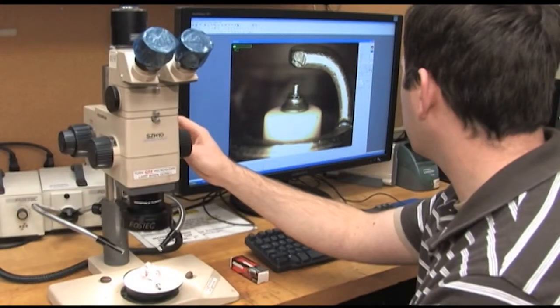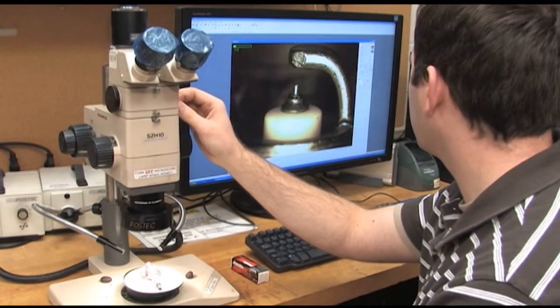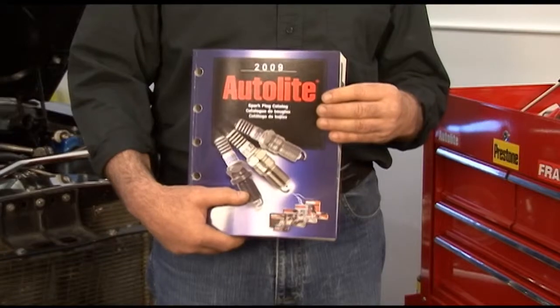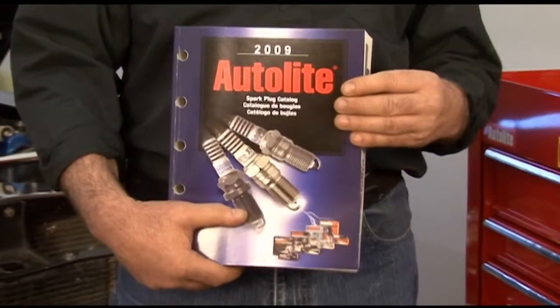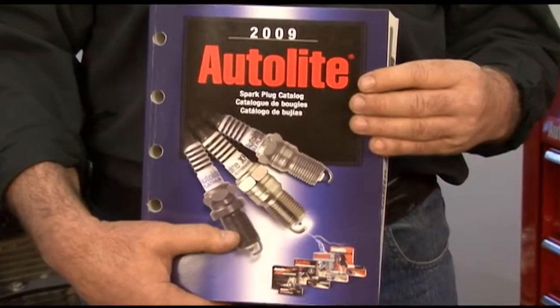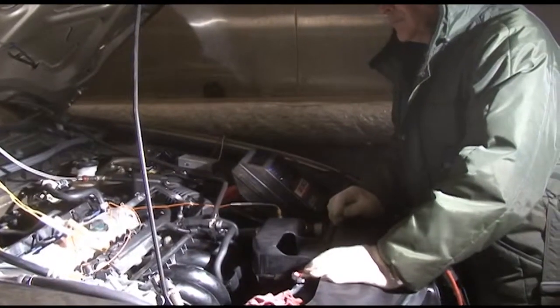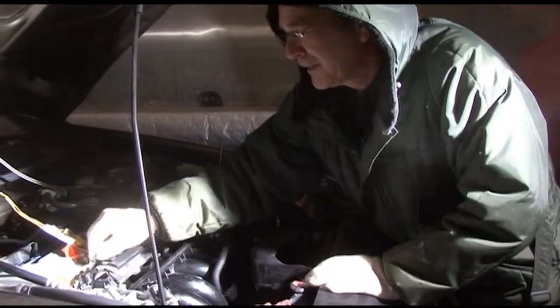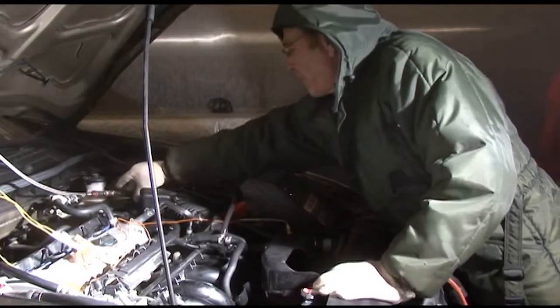Working closely with engine manufacturers, Autolite engineers have developed plugs in many heat ranges to suit all engine applications, ranging from cold through medium and hot to extremely hot. You have to trust the Autolite team to choose the correct heat range for the engine you're working on. To accurately select the correct plug, you must follow manufacturer's specifications as listed in the catalog. Autolite determines the best heat range by working hand in hand with engine calibrators to find a heat range with good cold start and anti-fouling properties through extensive cold start testing in our own cold box.